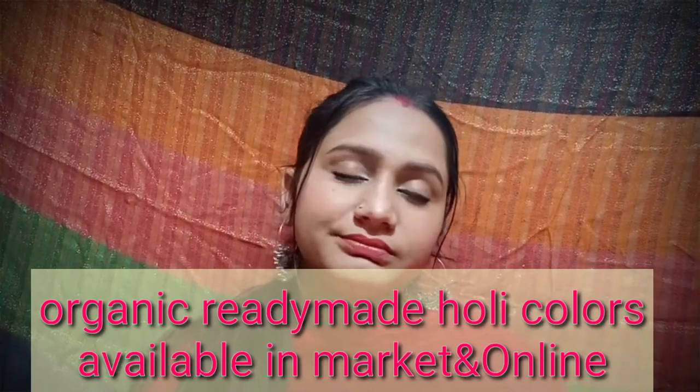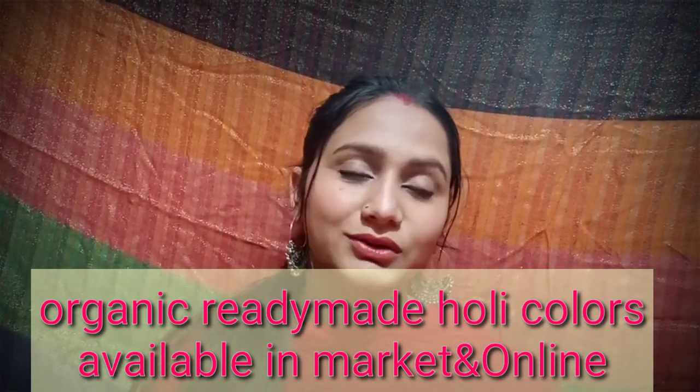Your skin may swell or get irritated because chemical colors are now commonly used. In earlier times, natural colors were used, which were gentle on the body and skin. Now chemical colors are used widely. If you want, you can make your own natural colors at home, but most people outside will use chemical colors.